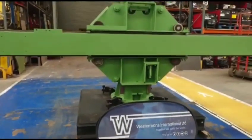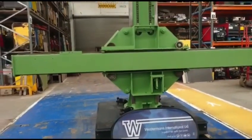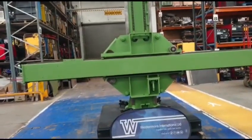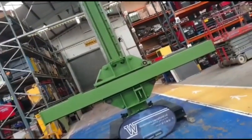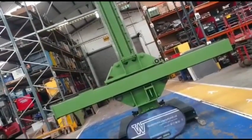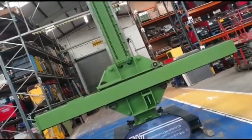We can fit either MIG, TIG, sub arc, or any process you need. There was an ESAB A2 fitted with an LAE 800 power source — this can be fitted again if required, or you can purchase the column boom with new Lincoln or new ESAB. Email us at welding@westermans.com for more details.